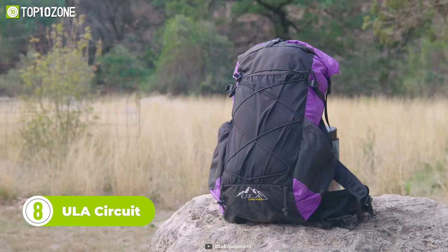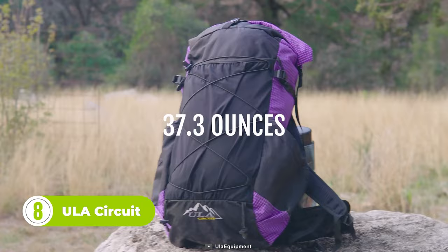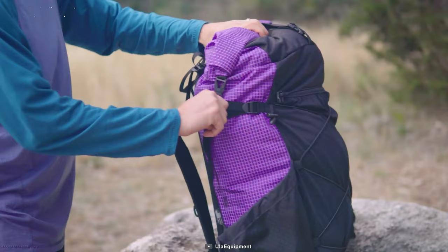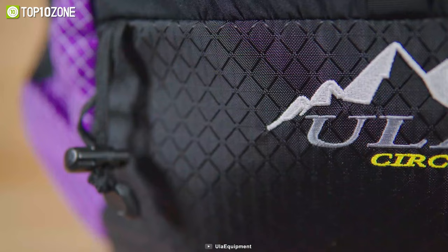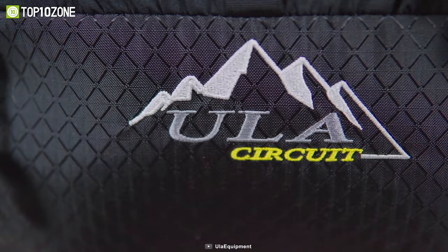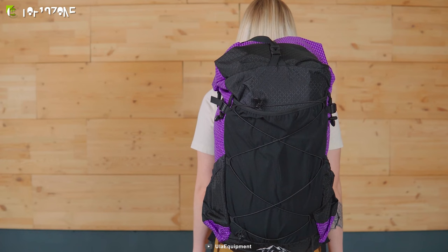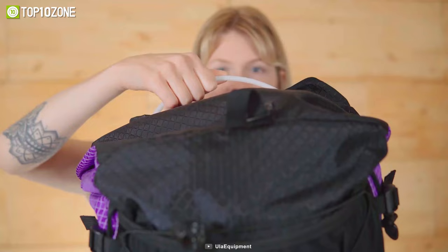Now here is the ULA Circuit, a backpack with 68 liters of volume and 16 kilograms of max load. The backpack is crafted with the toughest ULA 400 robic, which is highly tear and abrasion-resistant. The 100% robic nylon fabric with 3-pass Teflon DWR and a 3-pass PU coating further enhances the durability of the bag while offering water resistance. Weighing around 2 pounds, it offers excellent load carrying capabilities and comfort.